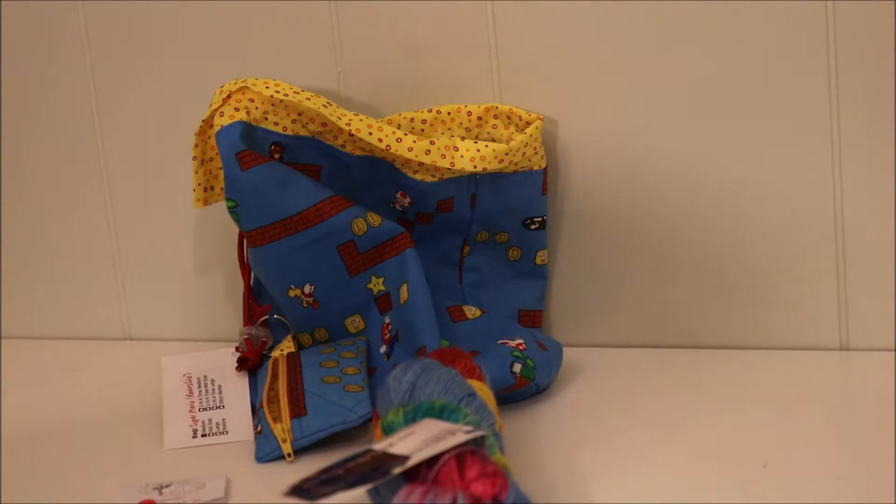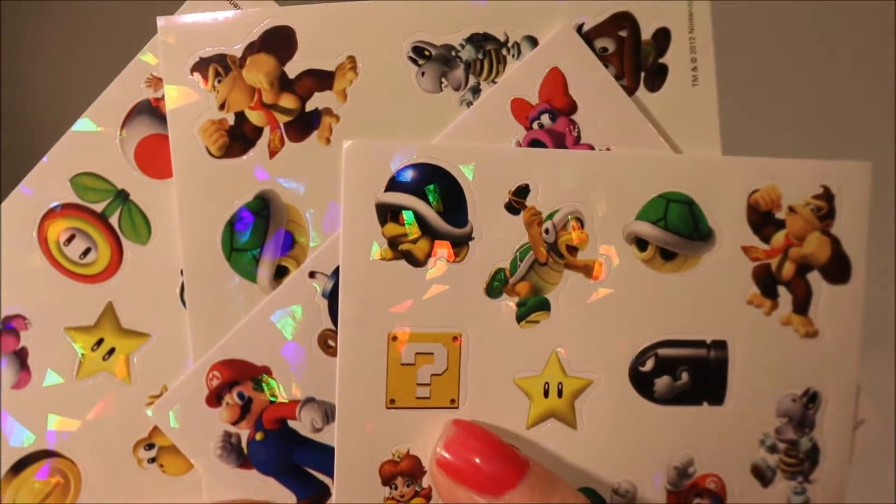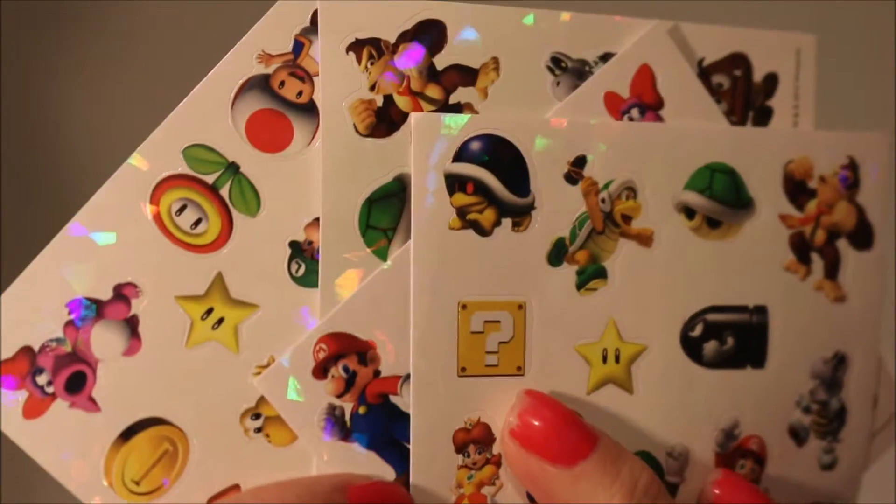And some stickers. These are really awesome because we are potty training and he is getting stickers for good behavior and potty training.